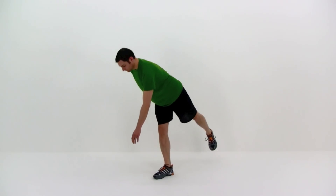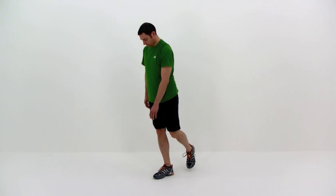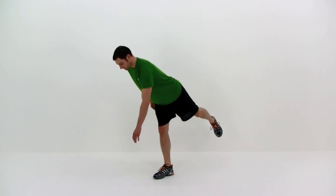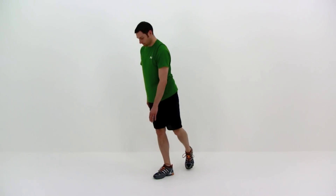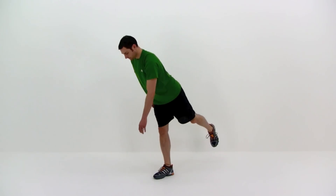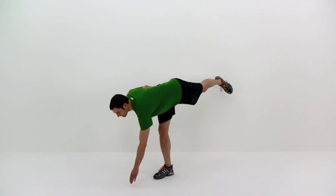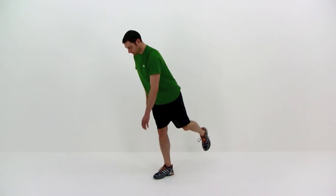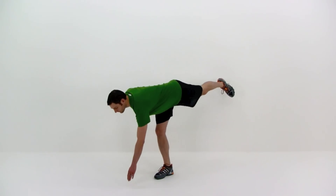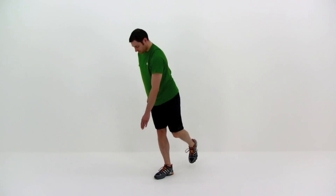Begin. Same thing on the opposite side — that right leg is going to be down, that left leg is going to be the one coming up behind you. Try to keep a straight line from that shoulder all the way back to that leg. It doesn't have to be perfectly straight, but you want to use that leg as a little bit of counterbalance, keeping it nice and straight back behind you. Also remember to try to keep that right leg as straight as possible, as straight as is comfortable. You can bend that knee a little bit as you need to, but try to keep it as straight as you can. Almost done, just one more repetition. Nice and slow back up and let it relax.